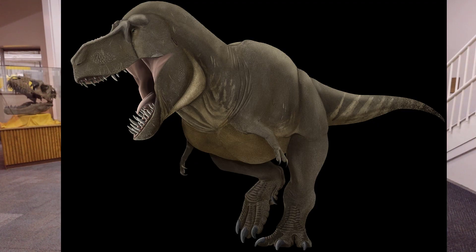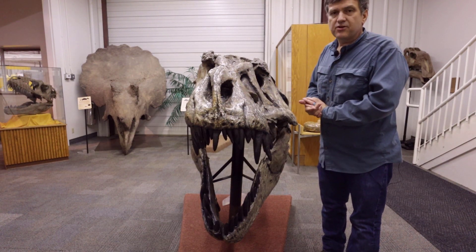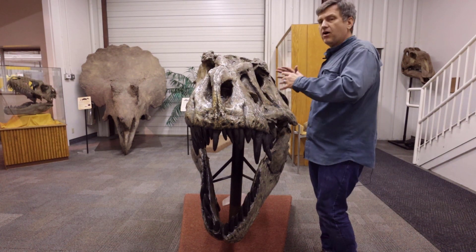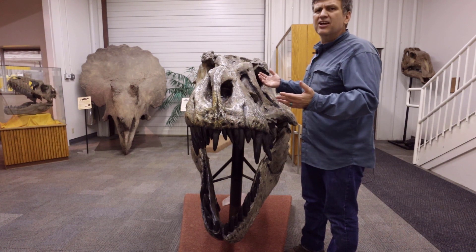When you've got a mouth like this and a body like Tyrannosaurus rex — a body like Sue — you're going to eat what you want. However, if there was an easy meal and you could just walk over and shoo some animals away, you might do that too. You are, after all, the king or queen of the meat-eating dinosaurs, so you can pretty much do what you want.